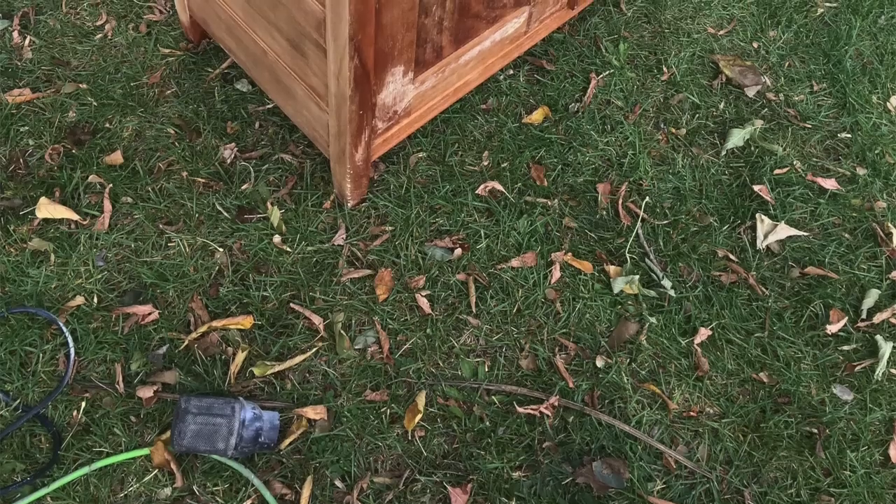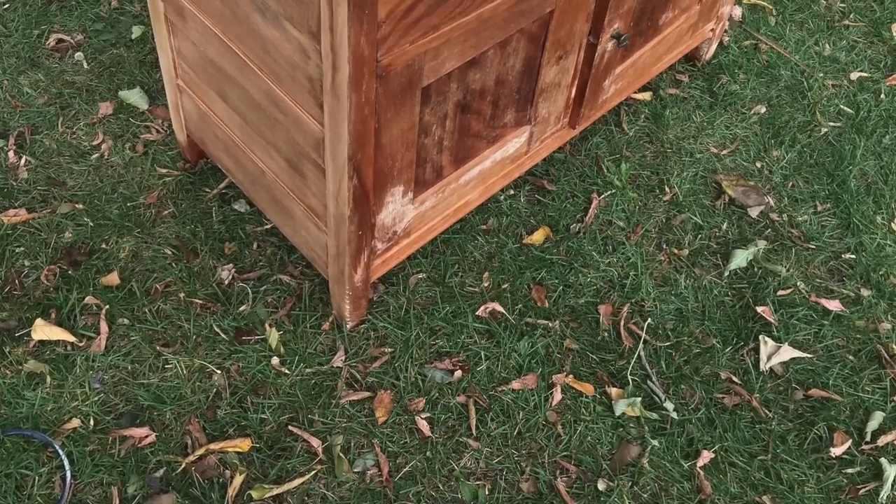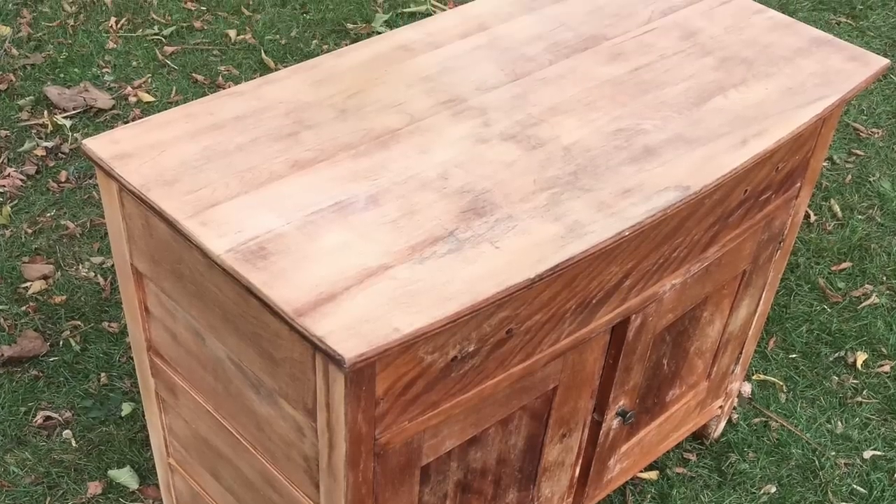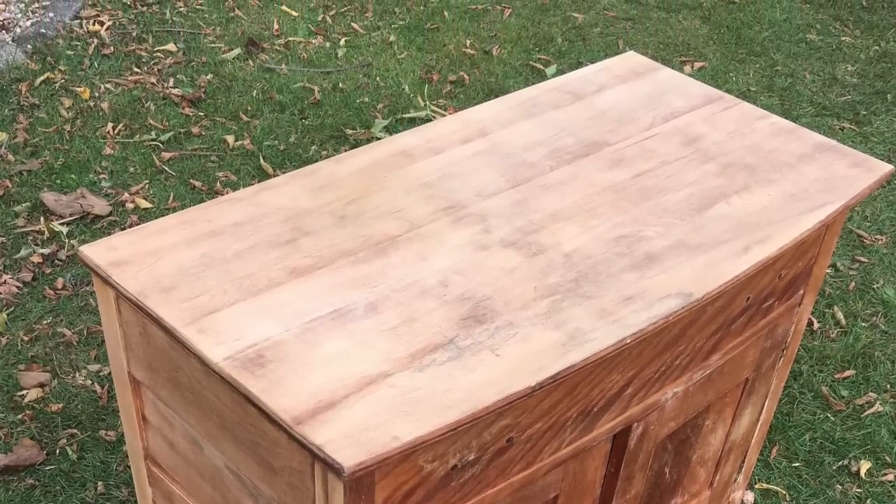Usually for me, Citra Strip works really well. For whatever reason, this was just a very stubborn nightstand and the stripper just did not take it down to the finish that I was looking for. So after I stripped it, I decided to take it outside and just sand the entire piece. I started with a coarse sandpaper and then worked my way up to a higher number, using a fine sandpaper to really make it feel nice and smooth when I was done.